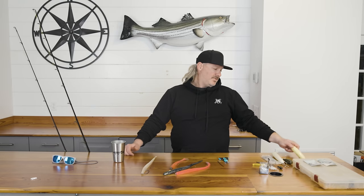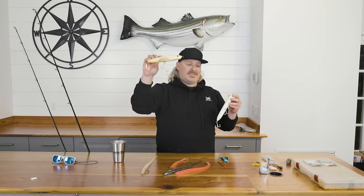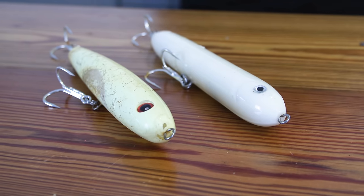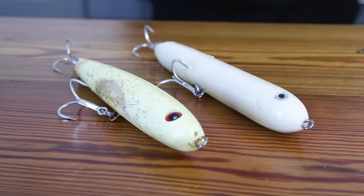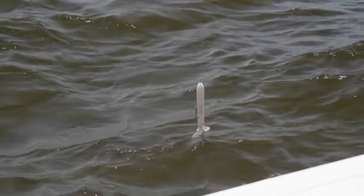Off the rip, my favorite plugs are the Skipper — the Joe Bag Skipper — and the Dock. These are two phenomenal plugs that I use all throughout the season, whether I'm fishing two feet of water, 10 feet, 15, 30, even up to 40 feet of water.